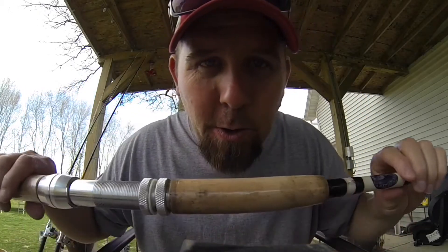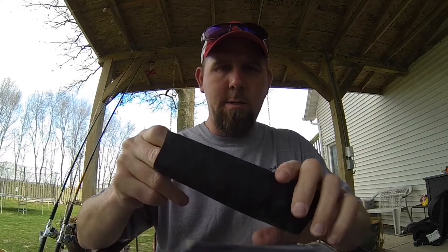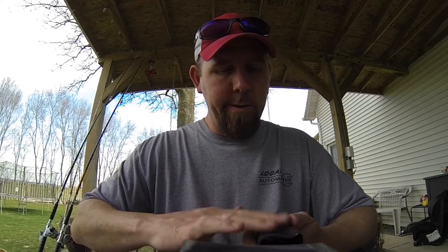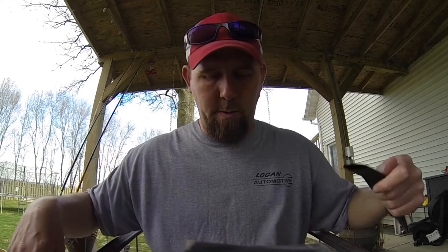What's up everybody? It's rig wrapping time. What I mean by wrapping, I mean heat shrink wraps from mudhole.com. It's by no means a sponsor of mine. I just use their products. They all work pretty good. So I'm just going to show you guys how easy it is to wrap your own rods if you want to.